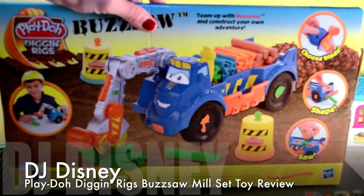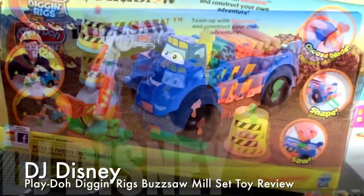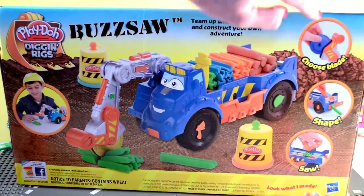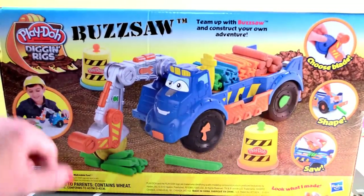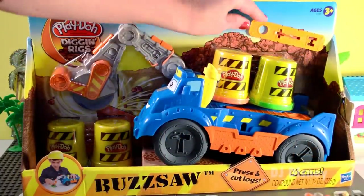Let's see the back of it, and here's all you can do with it. You can load it up with logs that you've made yourself, that you've cut using Play-Doh. You can also choose different blades, make different shapes of your logs, and then use your Play-Doh cans to create hazard barriers. Let's open it up and have a fun adventure.